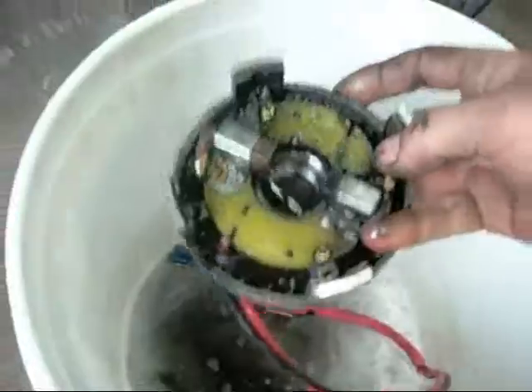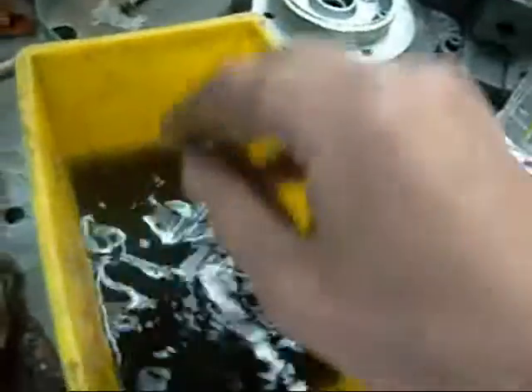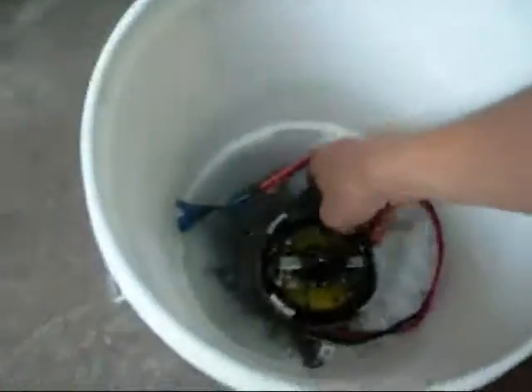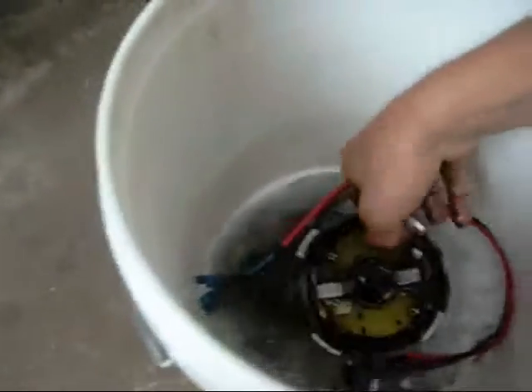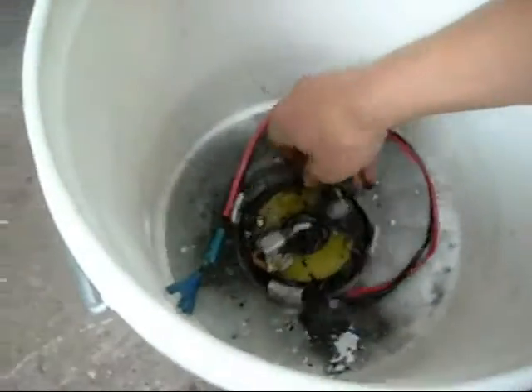Not sure exactly what the substance is. Shellite, heating oil, gasoline, and normal engine degreaser did not dissolve it one bit. The only thing I found that dissolves it is a good old coil cleaner — it's probably silicon-based or something like that. But it's coming clean now.